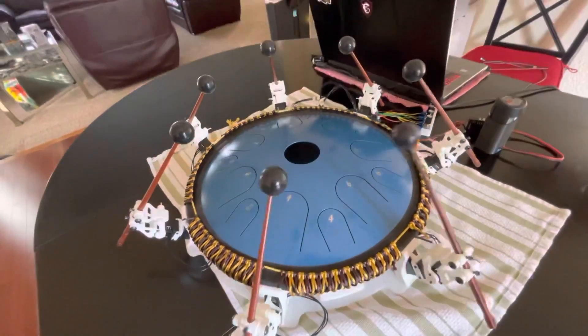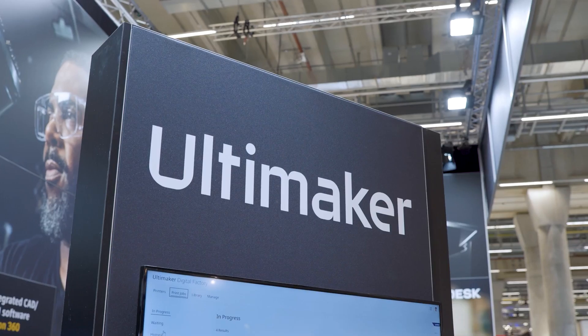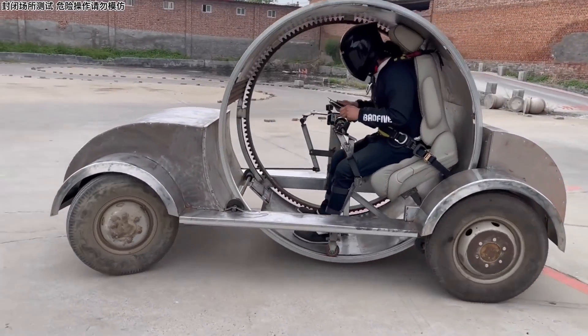This week on Maker Update: Secrets of the ZenBot, Maker Music Fest, MakerBot marries Ultimaker, a 3D printed bling ring, an LED matrix cube, and a centrifugal golf cart.